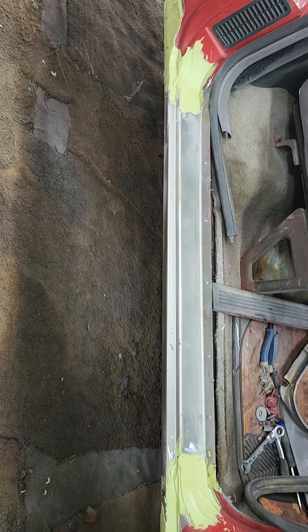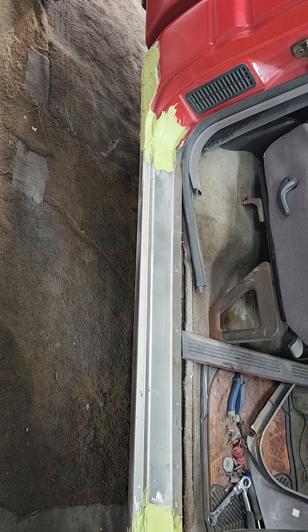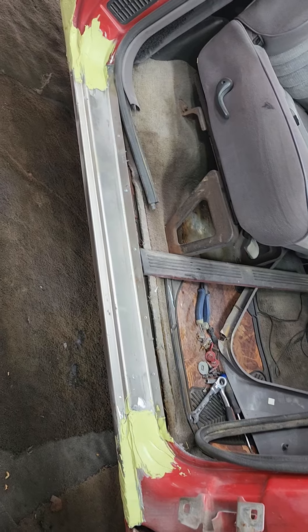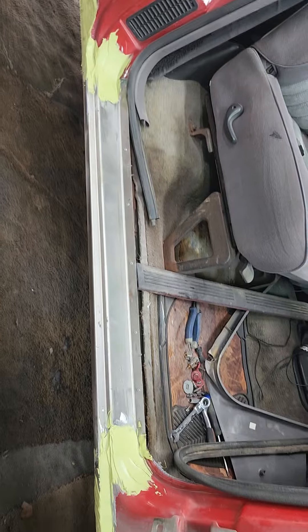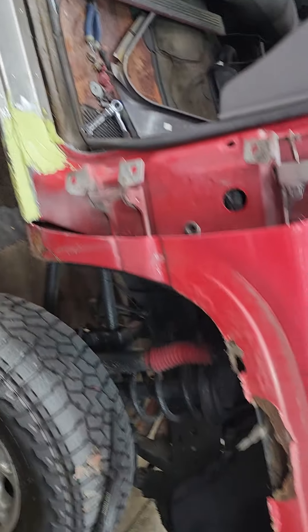Anyways, I got it on the door glass and the first coat of putty is on. Now I'm going to sand it all down, probably put a second coat on — maybe even a third, it all depends. Once it's all done I'll do a video of it sanded and then another video with it in primer.